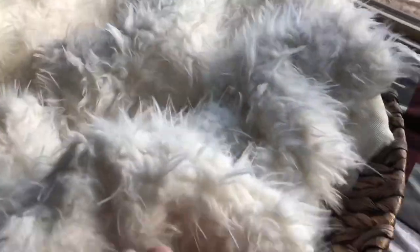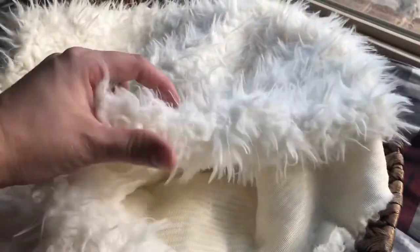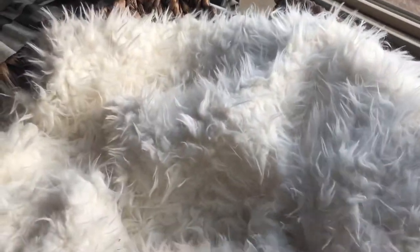I bought this basket at Hobby Lobby. This blanket is not even a blanket — it's just some really cute fabric. I had them cut off a quarter of a yard because I liked the texture.